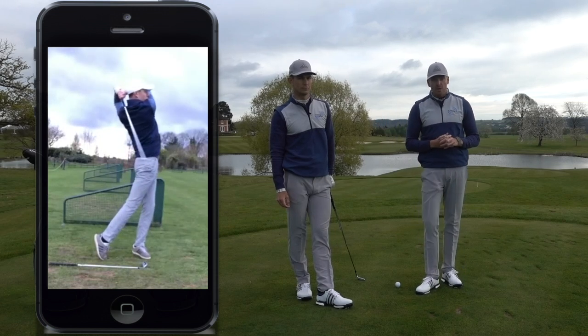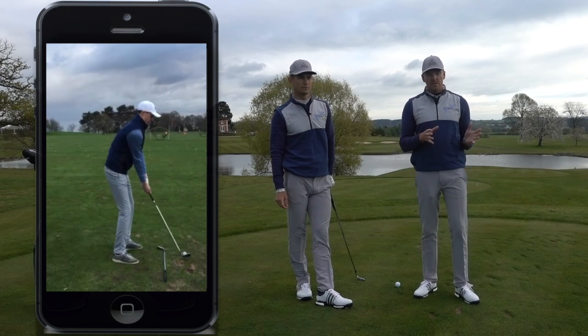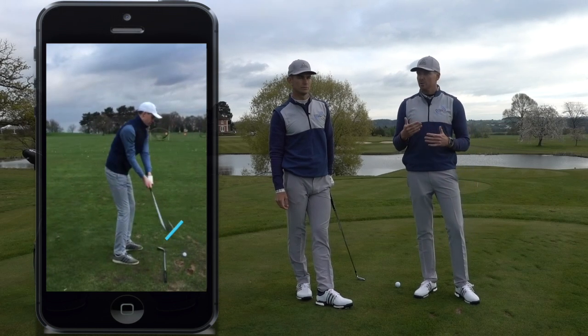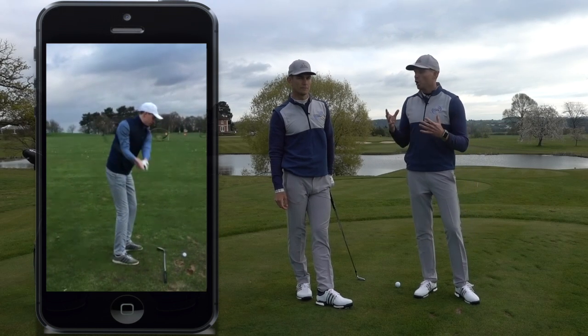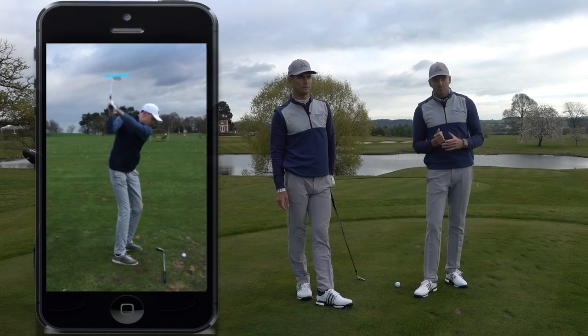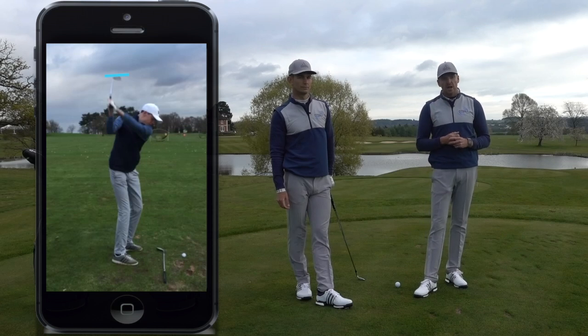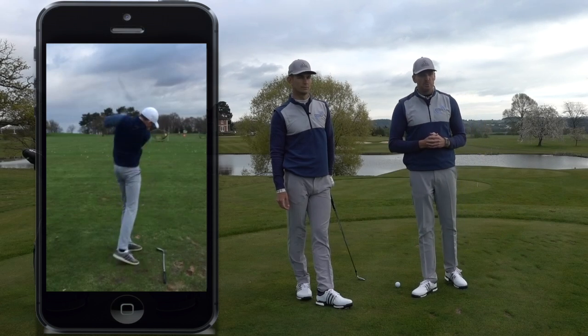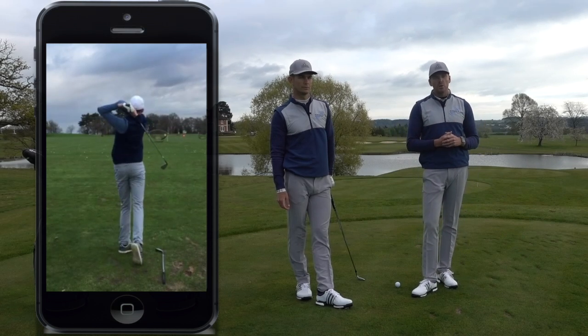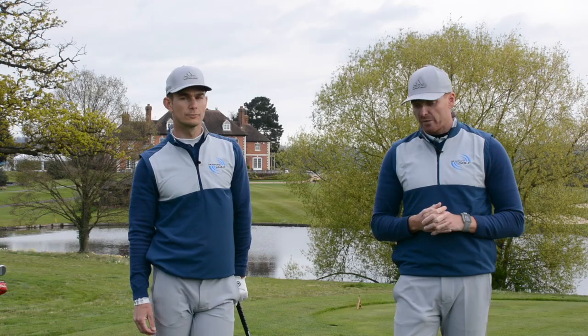When we look down the line, bearing in mind how he was holding the golf club, when the club goes back in the backswing we can see it starts to get very strong or closed. When we see this, we're thinking the ball could go to the left. As he goes into the rest of his golf swing, that club face at the top of the backswing is pointing right up to the sky — we call that a very closed position. His body works really well on the way through, with hands and arms going up quite high as he goes through the shot.